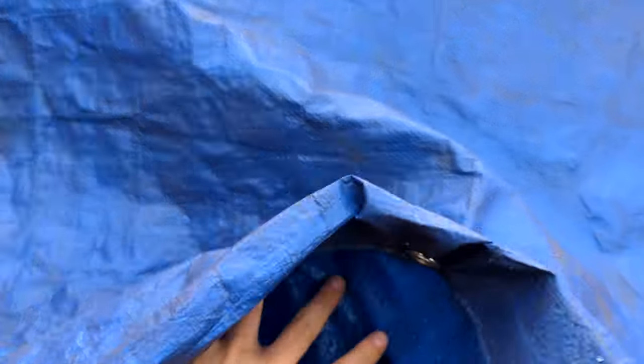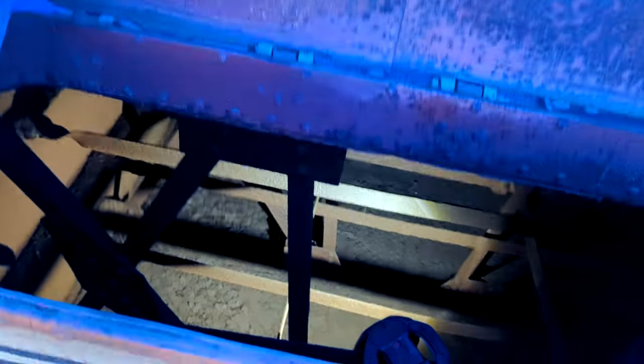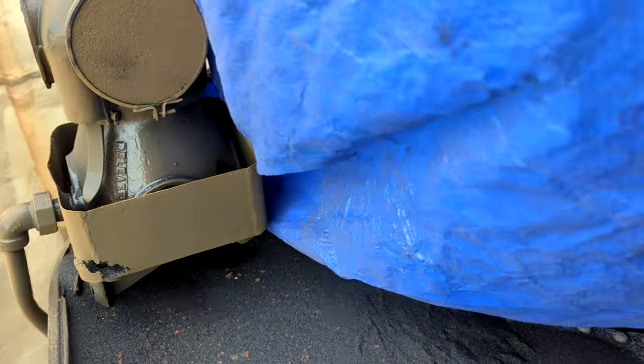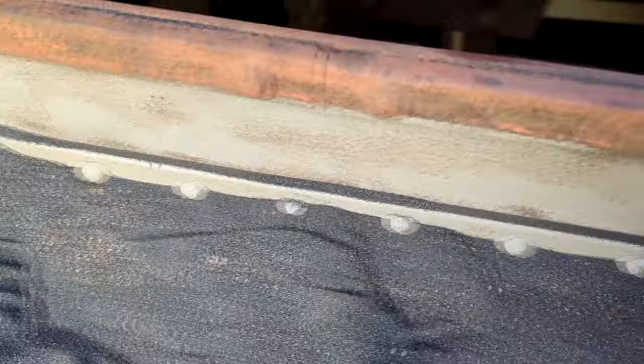So we're currently at the back of the tender. There's a tarp over it to protect the unpainted sandblasted metal. Here's what the inside of the tarp looks like — you can see there's some metal that looks kind of silvery in color, especially right here. That's what fresh sandblasted metal looks like.